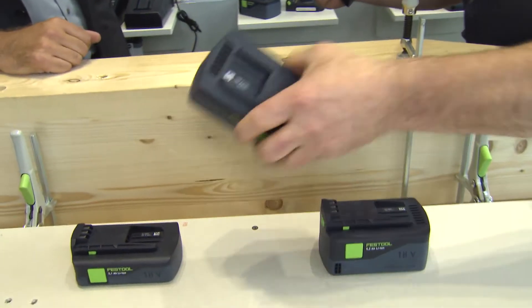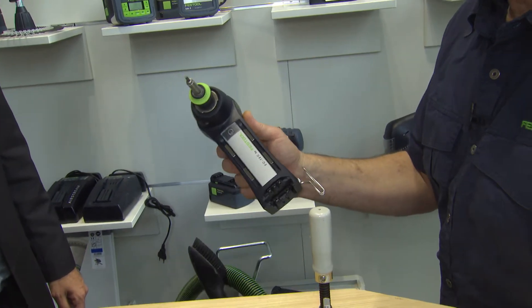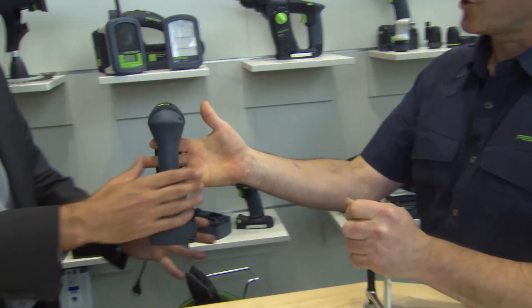I'll take this medium standard battery pack with 5.2Ah. Oh, one second, that's the wrong one. Let me pop the right one on here and then we can get going. Now I can go to work.